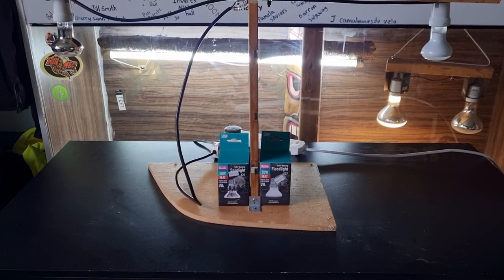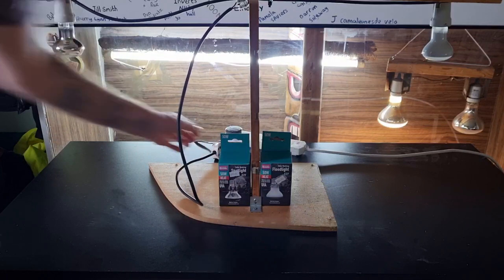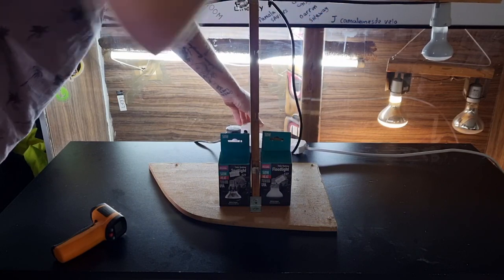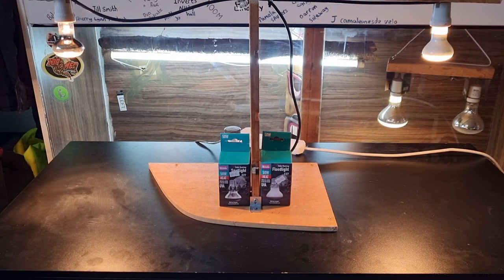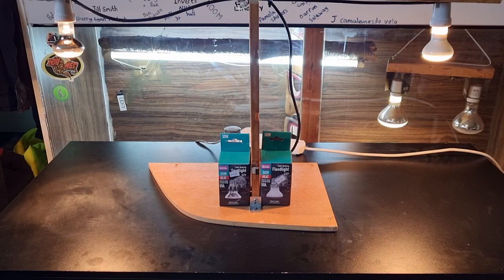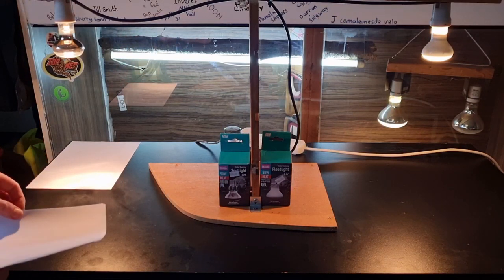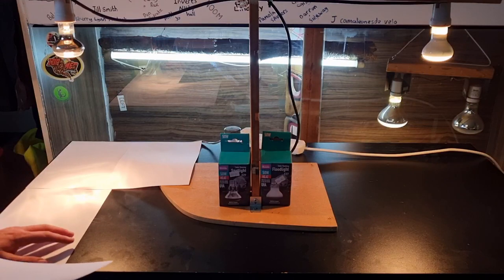Now we're about to plug them in for an instant visual reaction. The white one is the flood, the chrome one is the spotlight. Three, two, one — and there we go. You can immediately see one is a lot more focused in a small area, while the other projects a big round circle. We'll leave them to warm up for about an hour. We noticed a lot of reflection off the wooden surface, so we're covering it with white paper to see the light patterns more clearly.